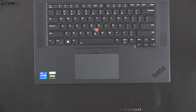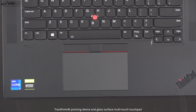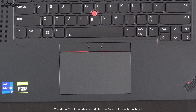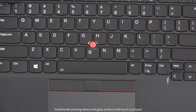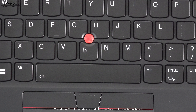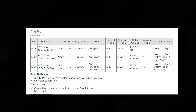This also has a precision touchpad with two-finger scrolling that is buttery smooth and all gestures are working as expected — super responsive. I'll talk more about that in the full review. It also has the TrackPoint pointing device, which is of course part of the ThinkPad DNA and isn't going anywhere — it's there for those who want to use it.